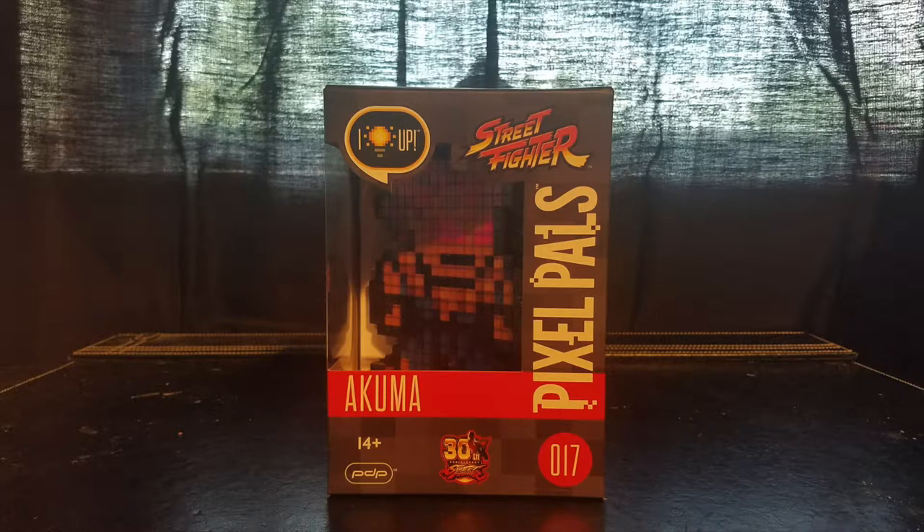Welcome to season three of Nintendo Power Zone's unboxing. I hope you really enjoyed that new intro video — it was brought to you by our brand new co-host Brandon. We have new co-hosts on our podcast, and with that comes a whole new rebranding: new logos, new intro videos, the whole spiel.